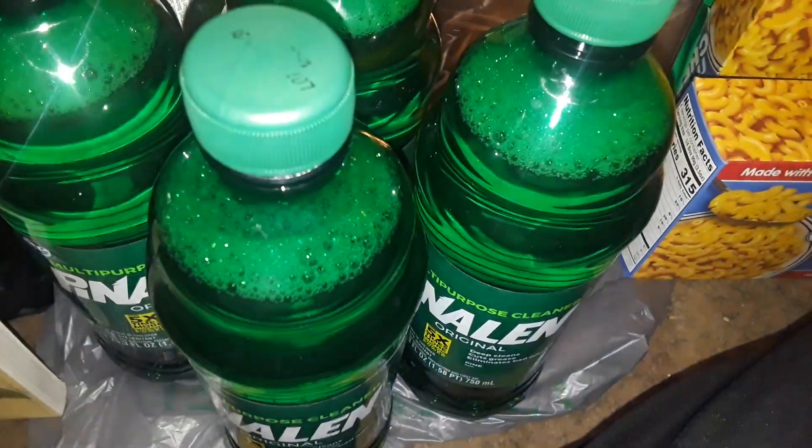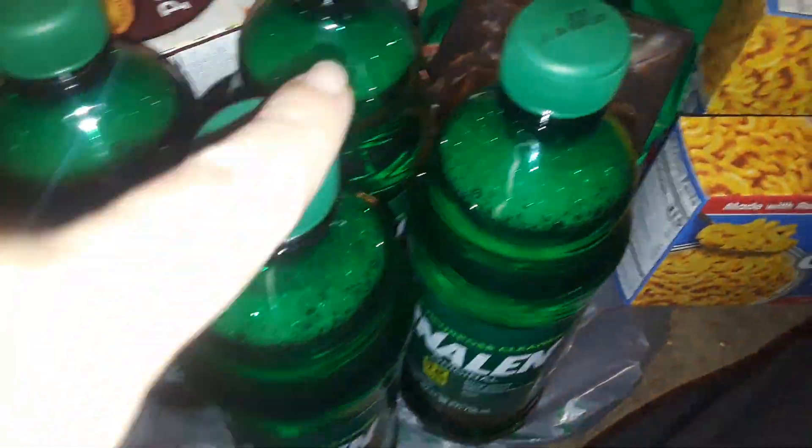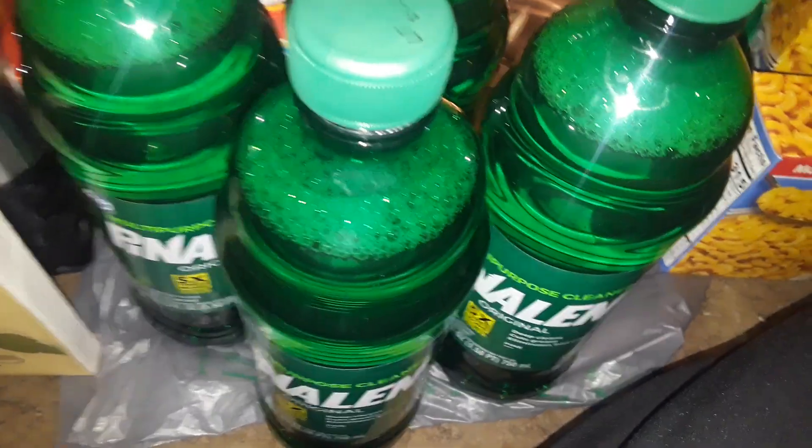If I can make my whole house smell like this all day long, 24-7, coming in and out — everything. I will have my whole house Pine Sol like that all the time. I love it.